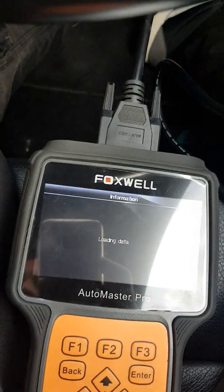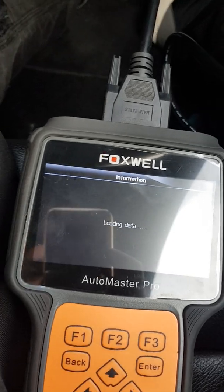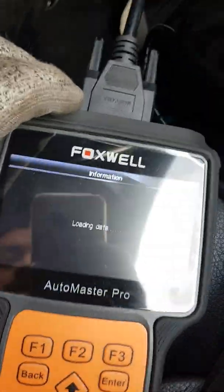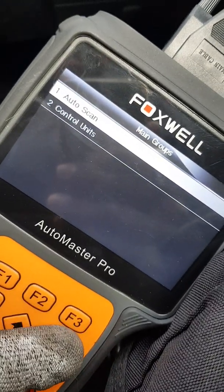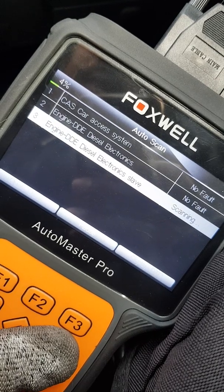Now that the control unit is bolted back in and connected, I'm just going to do another diagnostics on it and see if it's cured, if it's fixed that issue. If you just scan — that's the issue that we had — and there are no faults. Fantastic.